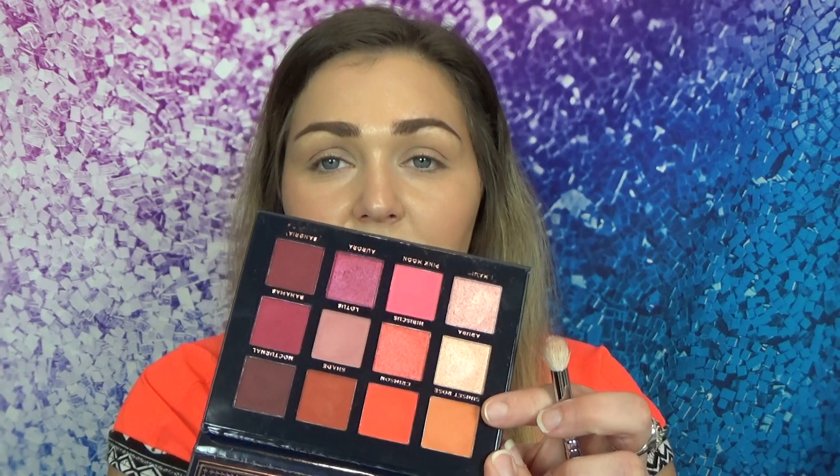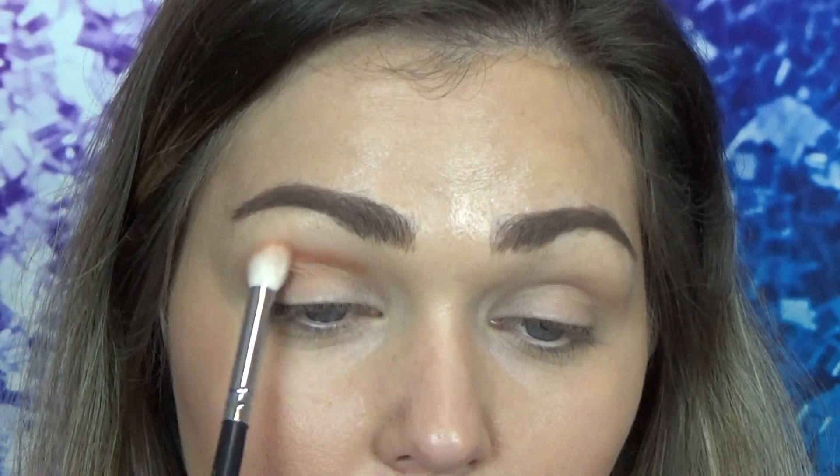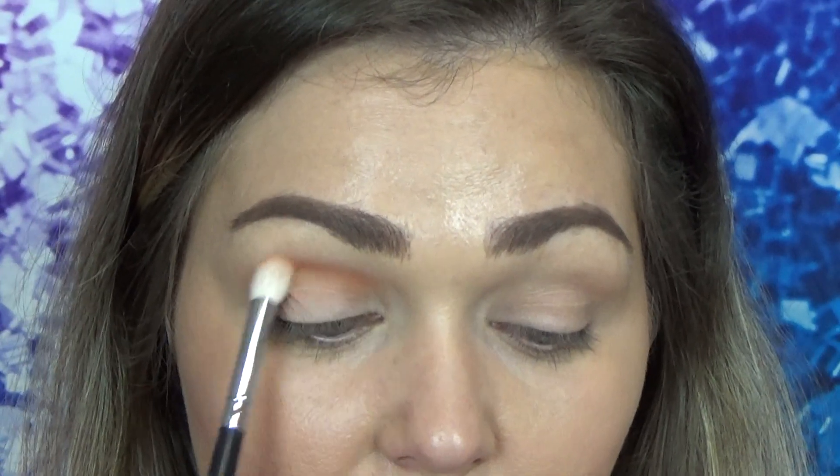With all that mentioned, let's go ahead and get started. The first color I want to take is this Sunset Rose shade and we're going to put that in our crease. Very pretty shade.